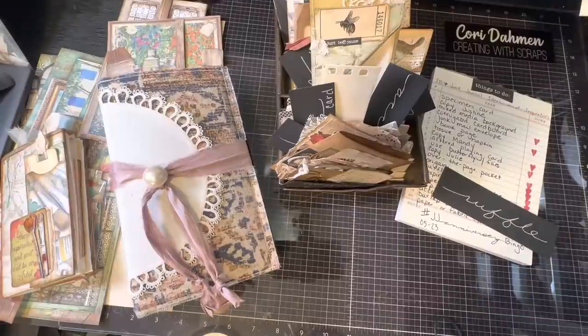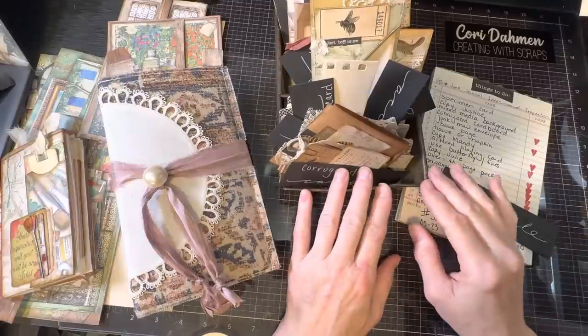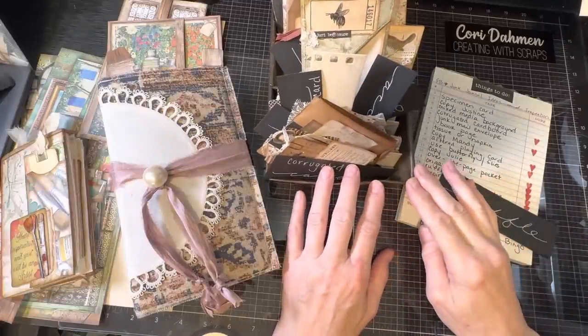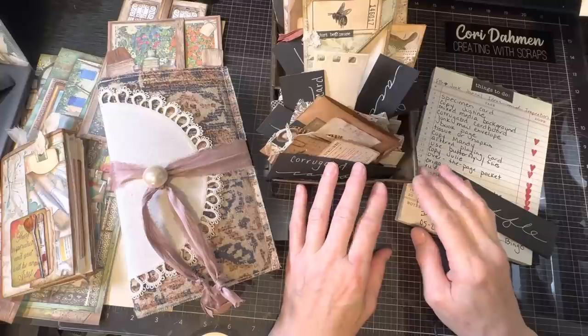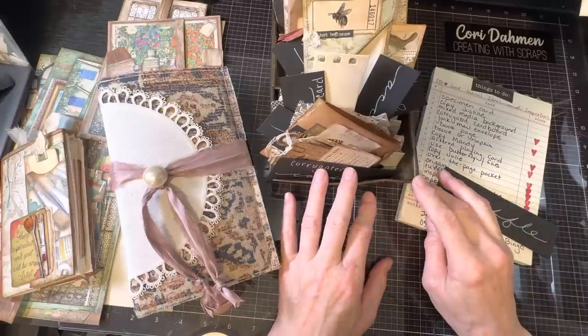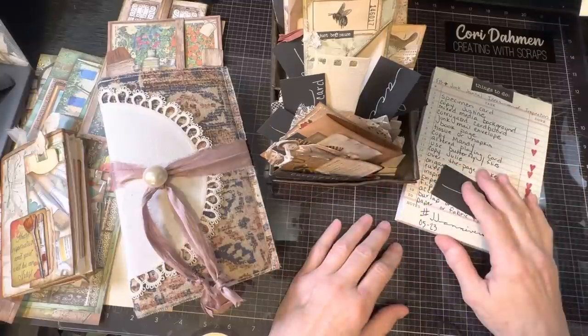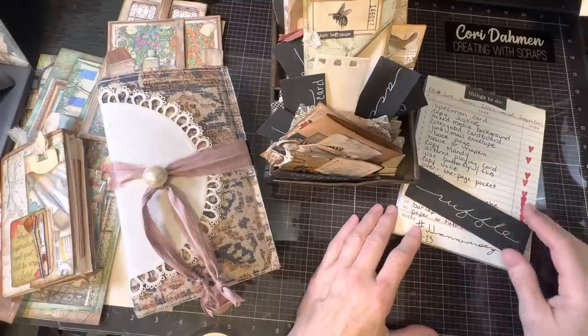Hi, I'm Cori. Welcome to Creating with Scraps. Today is Mother's Day in the United States, so I wanted to wish a happy Mother's Day to all the human moms, pet moms, surrogate moms, stepmoms, aunties that are better than moms, grandmothers, and great-grandmothers out there. Thank you for all that you do and the contributions you make.